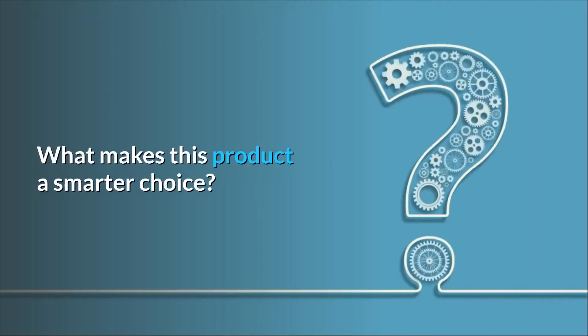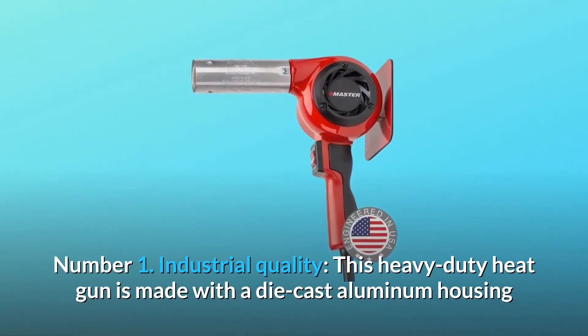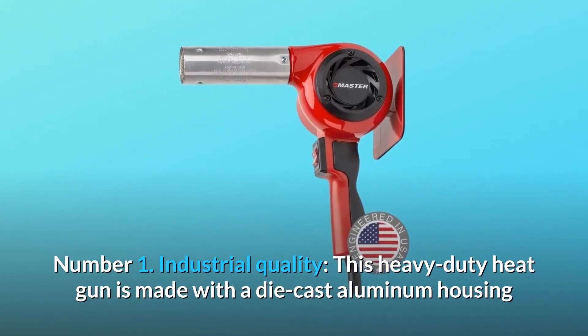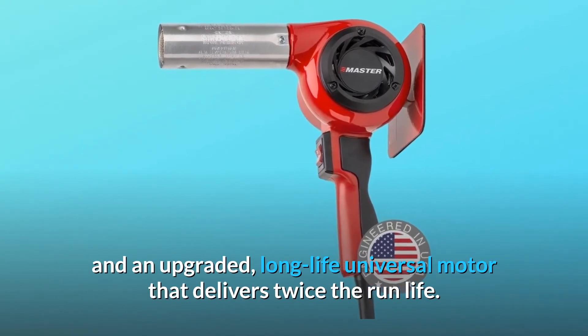What makes this product a smarter choice? Number 1: Industrial Quality. This heavy-duty heat gun is made with a die-cast aluminum housing and an upgraded, long-life universal motor that delivers twice the run life.